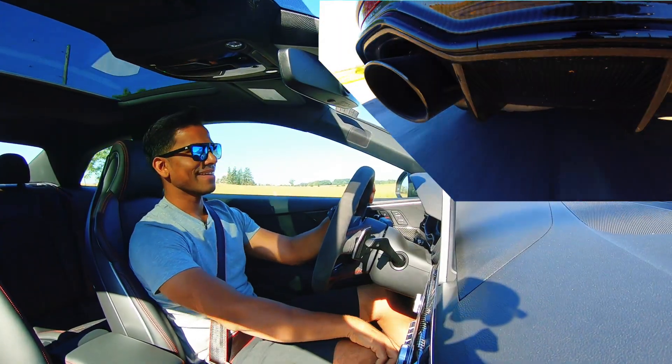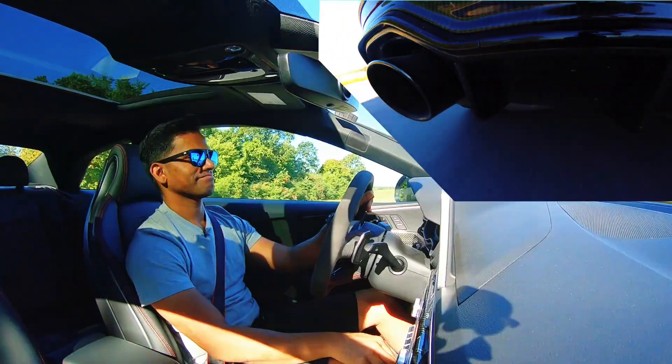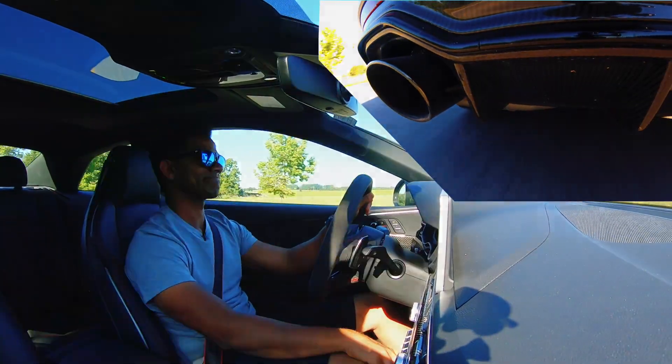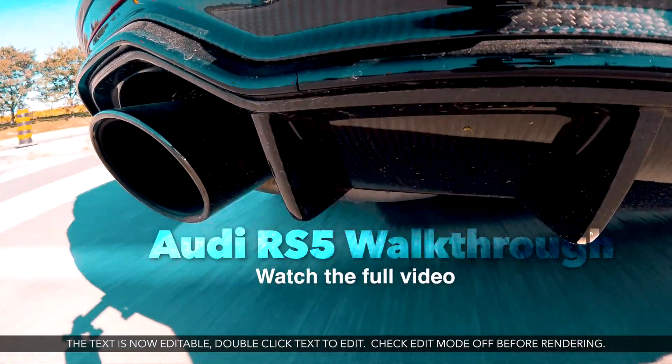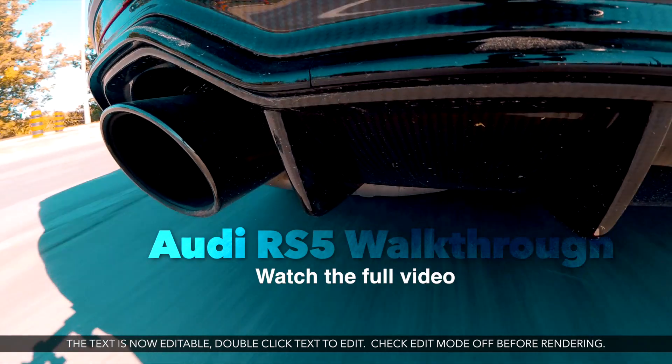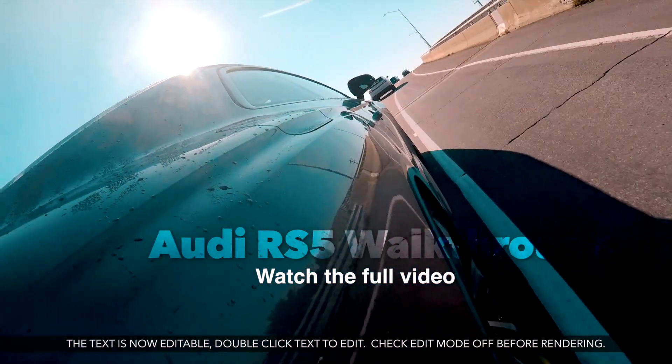Oh man, this thing has way more torque than my 911. Oh man, you know that will get really tall.